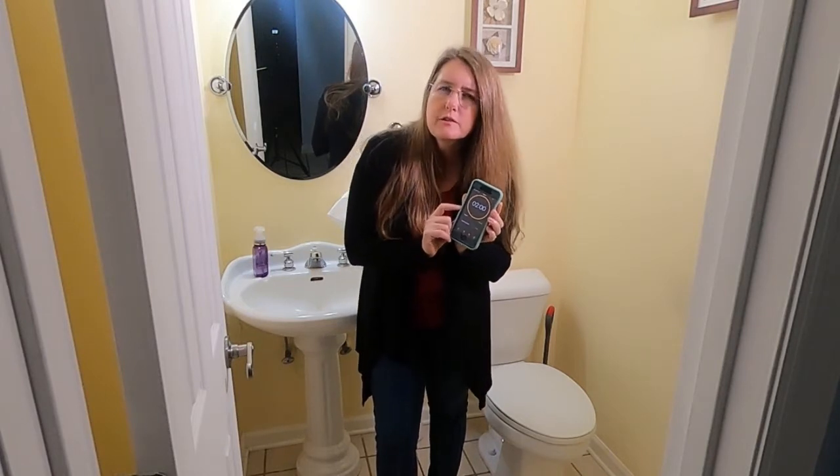You only spend about two minutes a night. I encourage you to set a timer for two minutes. That way when you're done, stop. Doing one bathroom a night in two minutes, you will be able to get through the sink and the toilet.